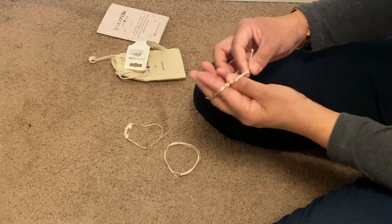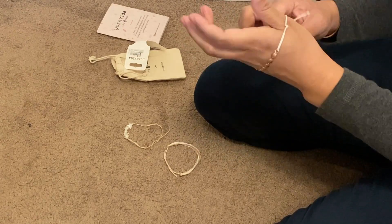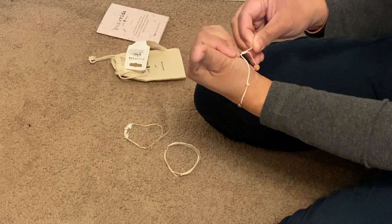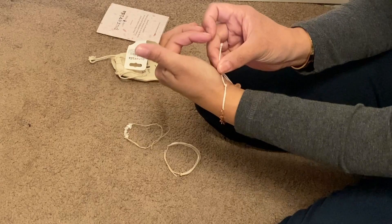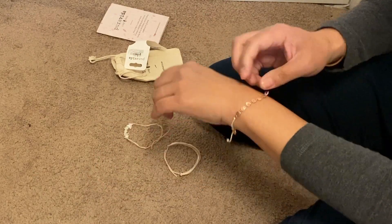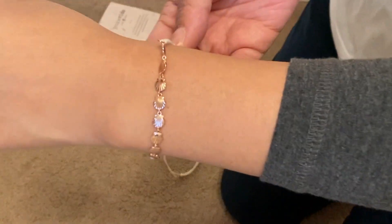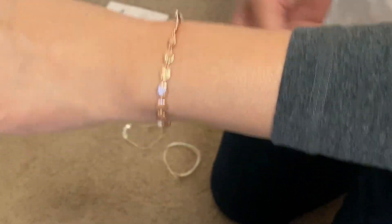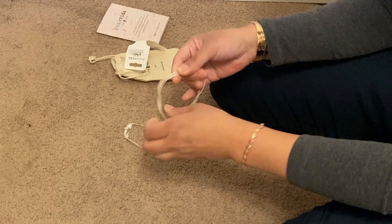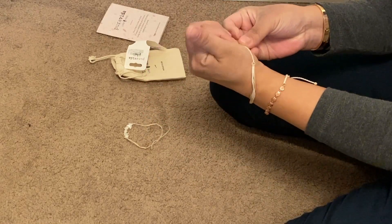I just love it, it has sort of this very beachy vibe. So I'm going to try to put them on. I kind of like it to fit a little tighter just so it doesn't slide around. Check that out — isn't that pretty? I'm so glad they sent me the correct one.